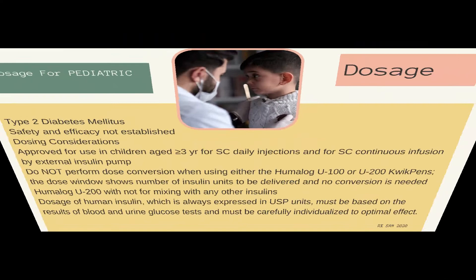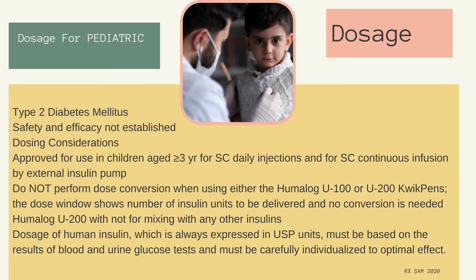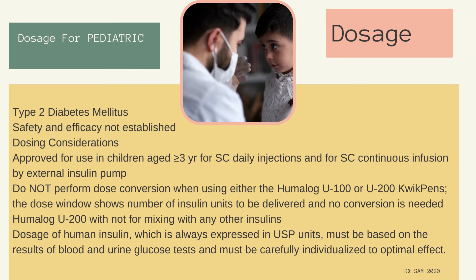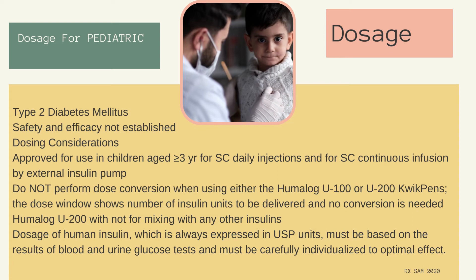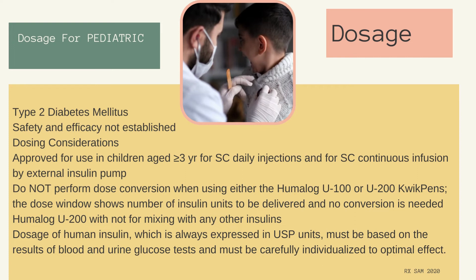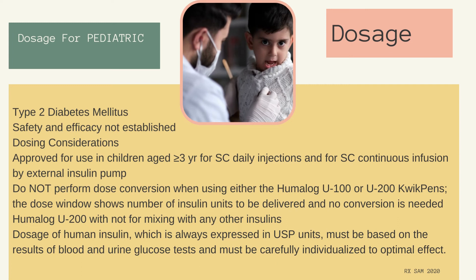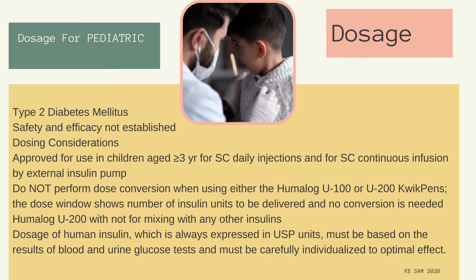Type 2 diabetes mellitus: Safety and efficacy not established. Approved for use in children aged greater than or equal to 3 years for subcutaneous daily injections and subcutaneous continuous infusion by external insulin pump. Do not perform dose conversion when using either the Humalog U-100 or U-200 KwikPens — the dose window shows number of insulin units to be delivered and no conversion is needed. Humalog U-200 is not for mixing with any other insulins. Dosage must be based on blood and urine glucose test results and carefully individualized for optimal effect.